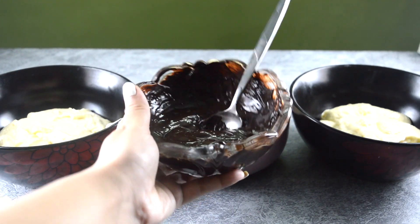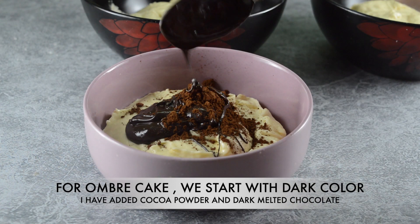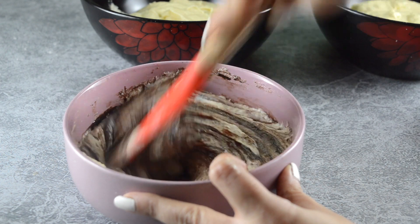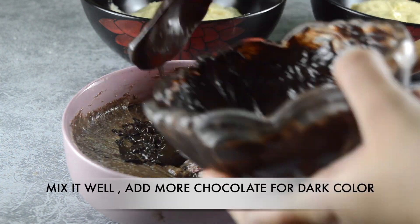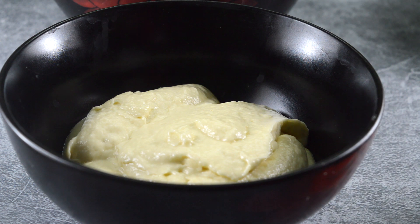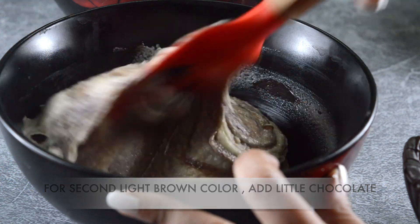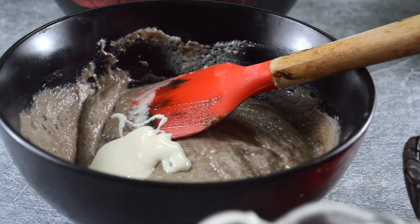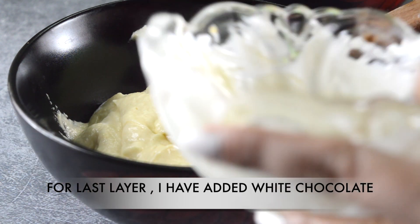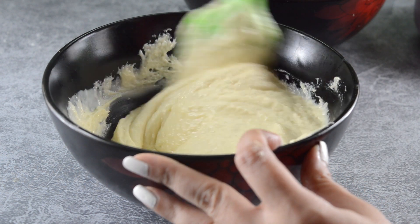We will start with the dark color, and for that we need melted dark chocolate plus one tablespoon of cocoa powder. If you want the cake more brown, you can add white chocolate for that shade. For the last layer I'm using only white chocolate — you can skip it because our batter is already white.